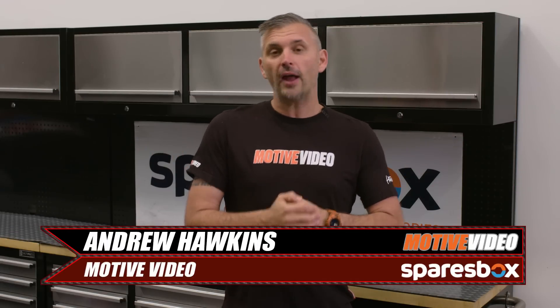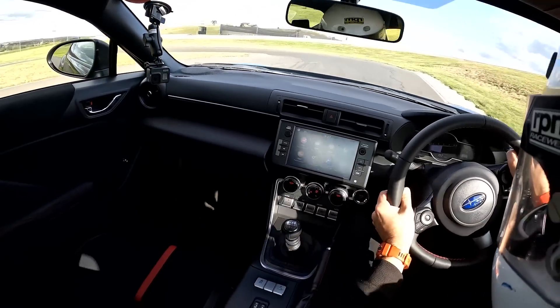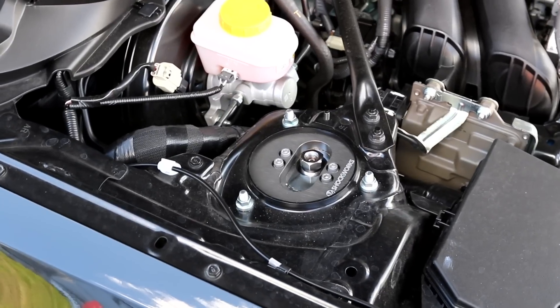The first time we took our Subaru BRZ to Ludnam Raceway, the factory brakes were actually pretty good. Braking force was good, and we didn't have any heat soak or brake issues. However, when we went back with the Shockworks coilovers installed and the car was a couple of seconds quicker, the problem started to arise with the factory brakes.